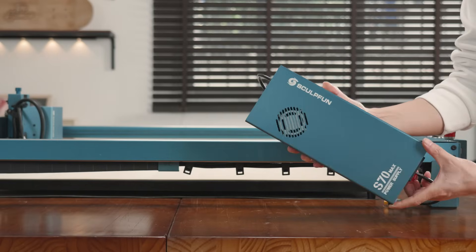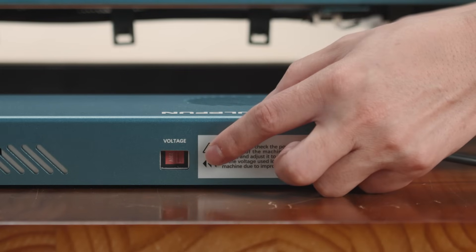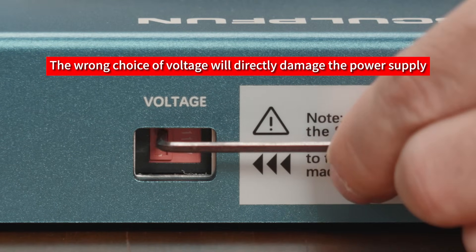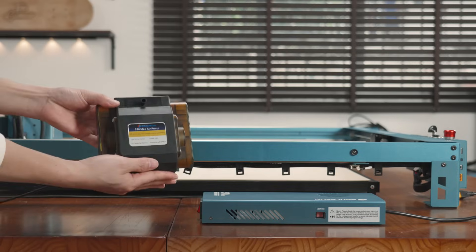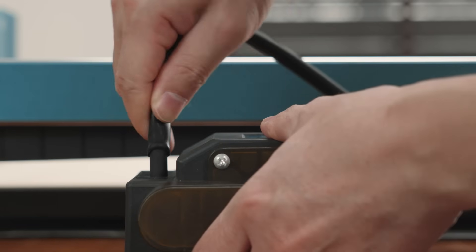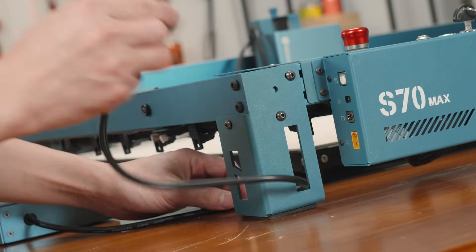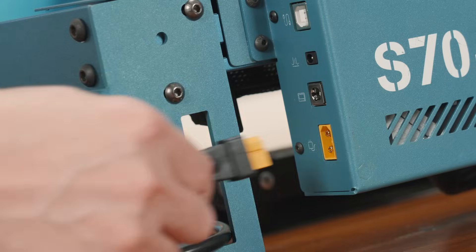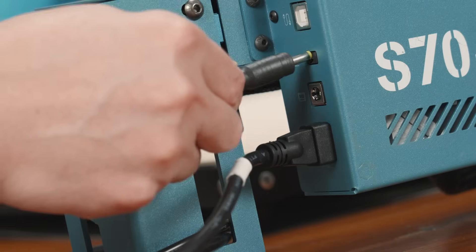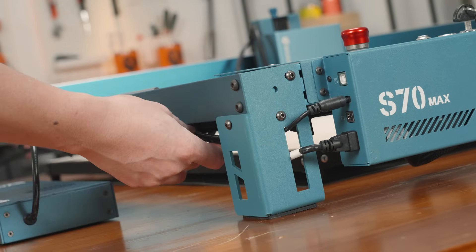This is the power adapter for the S70 MAX. Here you can switch to the local voltage, available in 115 volts and 230 volts. This is the 50 liter high flow air pump for the S70 MAX. Insert the air hose of the air pump. Plug in the S70 MAX power supply and plug in the air pump power supply. Organize the cables and secure them with the cable clips.